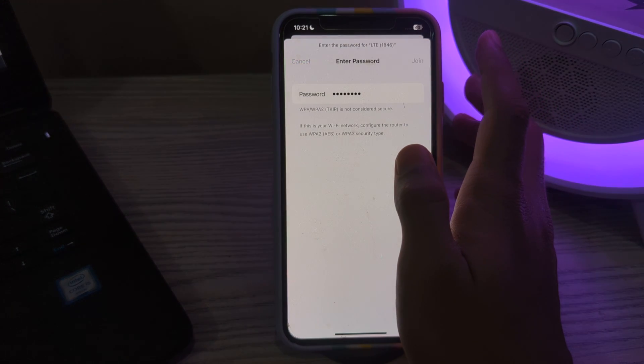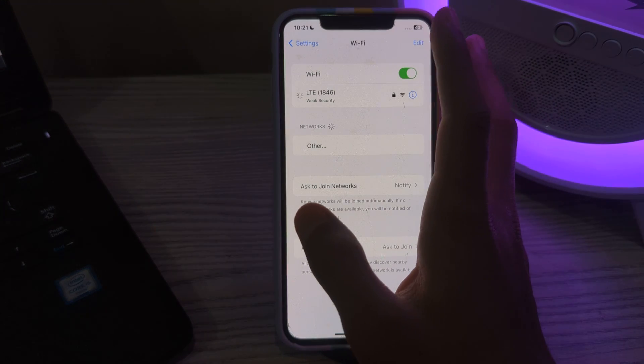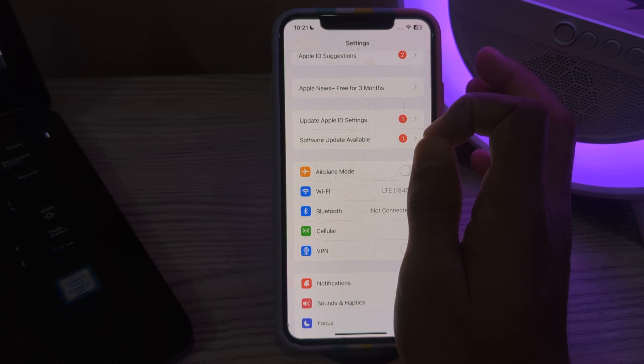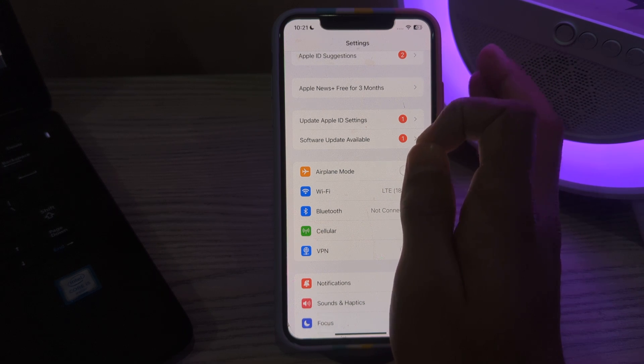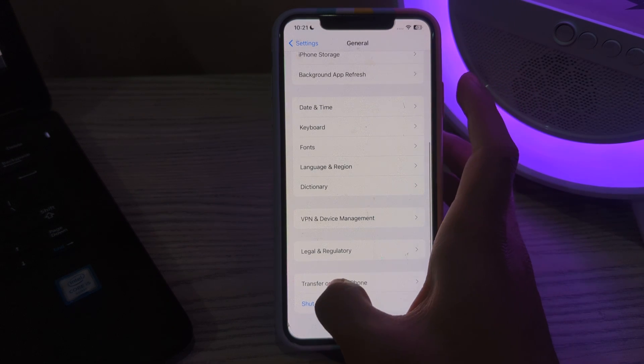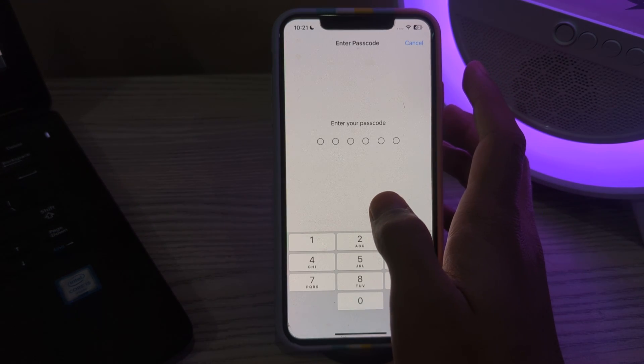If you're still facing the issue after trying all of these steps, I suggest you reset your network settings. Resetting network settings can often resolve persistent WiFi issues, but it will also reset your cellular, VPN, and Bluetooth settings. To do this, open General, scroll down and tap on Transfer or Reset iPhone, tap on Reset, then tap on Reset Network Settings, enter your passcode, and your issue should be fixed.